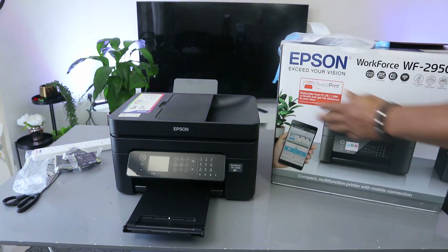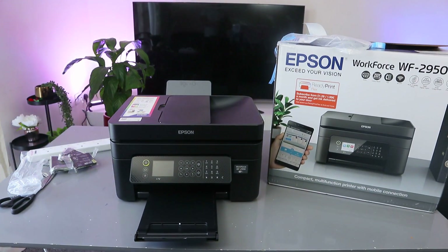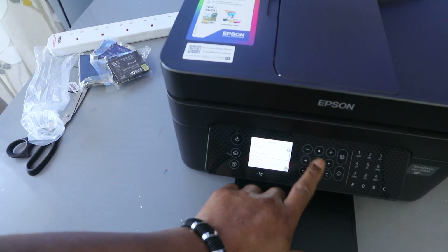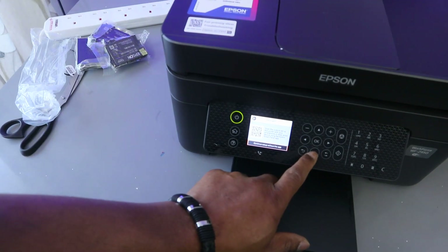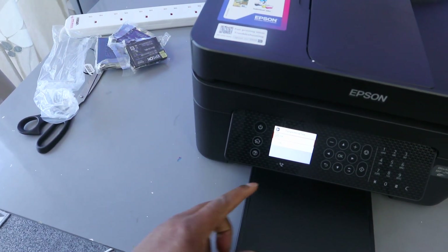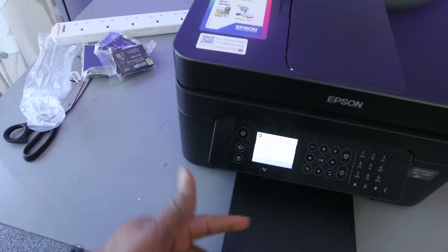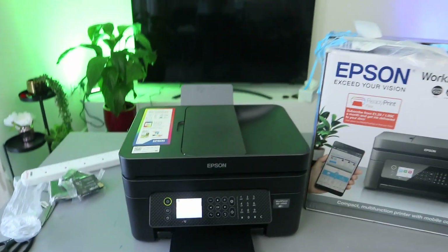This printer works with Windows — it's a nice printer that deserves your attention. Switch it on and off from the power button. Once switched on, select your country and go from there. Select your country, English language — select OK. You can continue without the app; scroll down to 'continue without the app' and select OK. Then select country — United Kingdom — click OK. Set daylight saving mode on or off depending on your preference, click OK. Now enter the date — for example, 2023, 05, 15 — click OK.